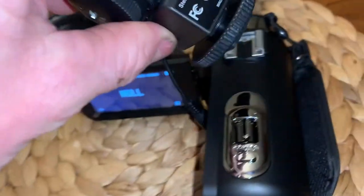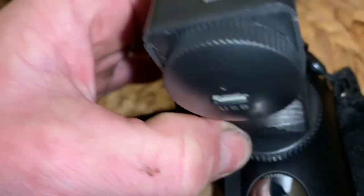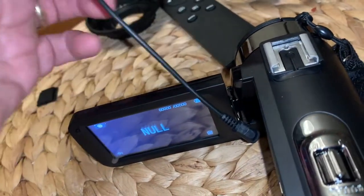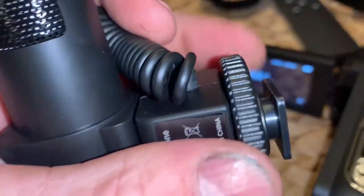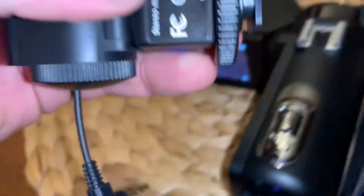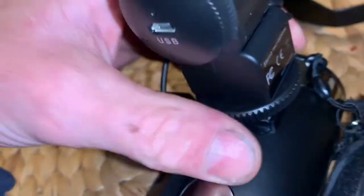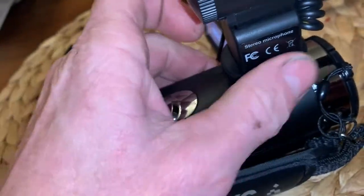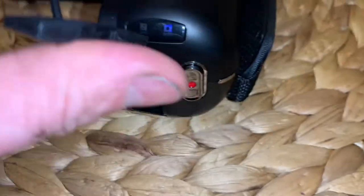Ok, this microphone just slides in right here. Where does it go? This way — it should go the front ways. To get the microphone attached, you just gotta spin this little plastic wheel right here — that'll expose that surface and allow you to just slide it right on there. Then you can tighten it down right there. It just plugs in where it says mic, right there.